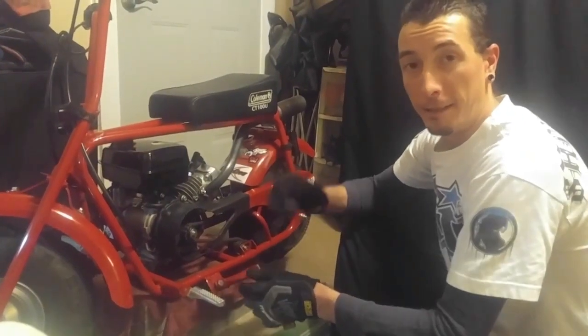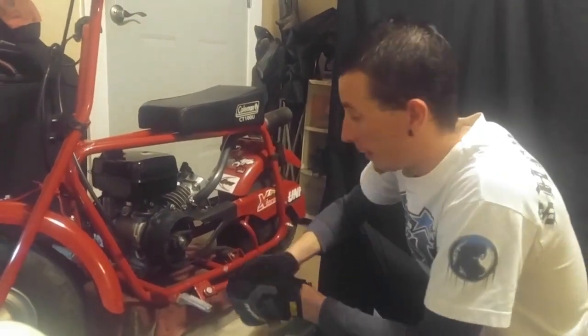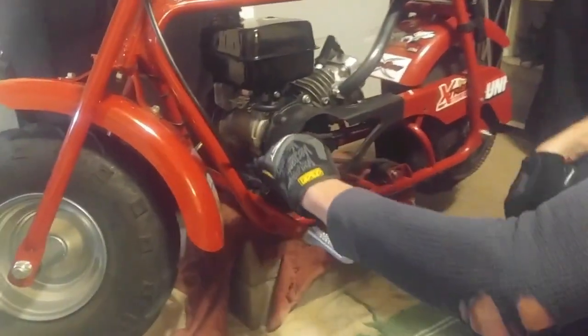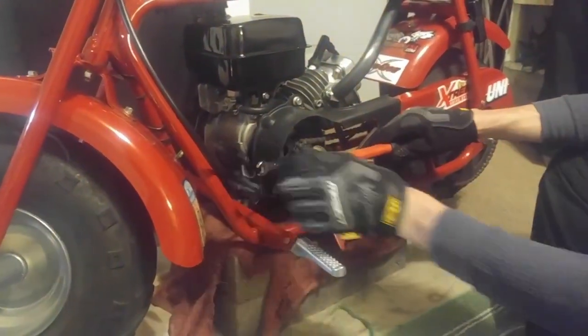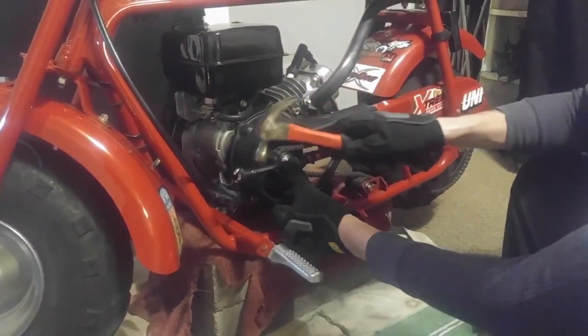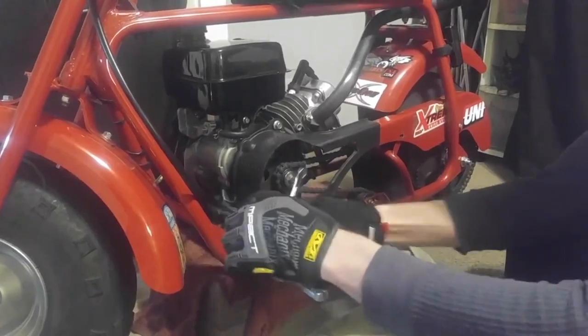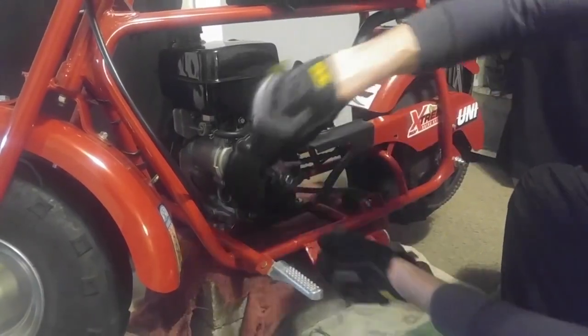So we're going to take our 10 millimeter wrench, place it on the bolt, and give it a good whack with the hammer. It should break free without the engine turning, like so. And you should be able to take that right off, like so.